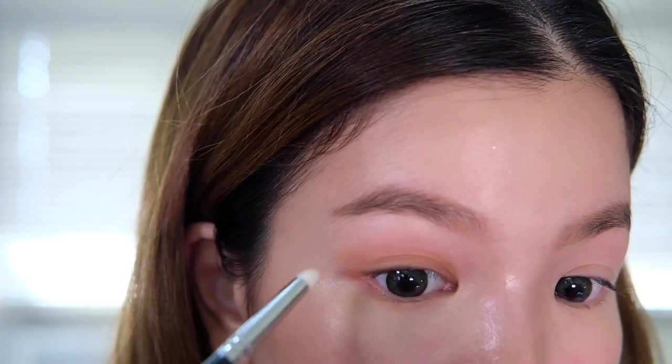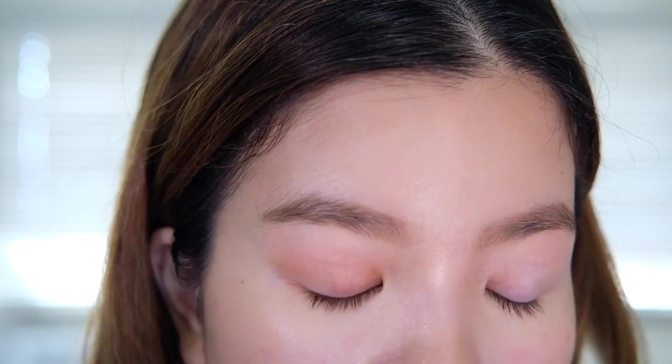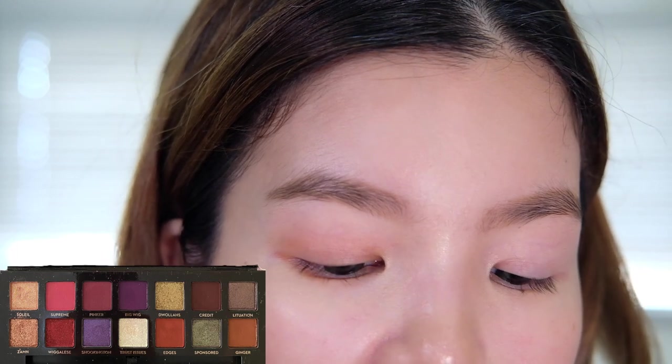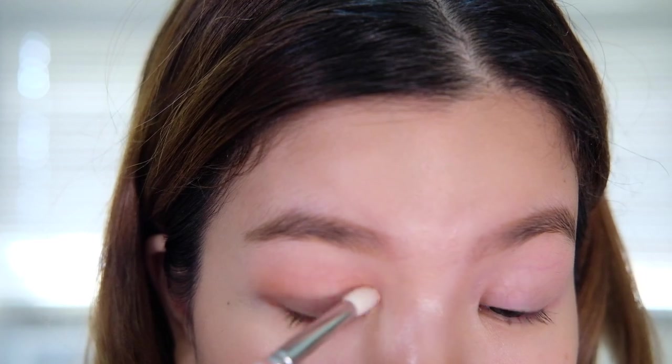I find that this really completes the eye look and just makes things a little bit more polished, and when I'm not feeling in my element I definitely want to exude a polished kind of vibe. Then we're going to use our Zoeva 230 Luxe Petite crease brush and dip into the shade Soleil, which is a gold champagne color, as our highlight just to brighten up our eyes.